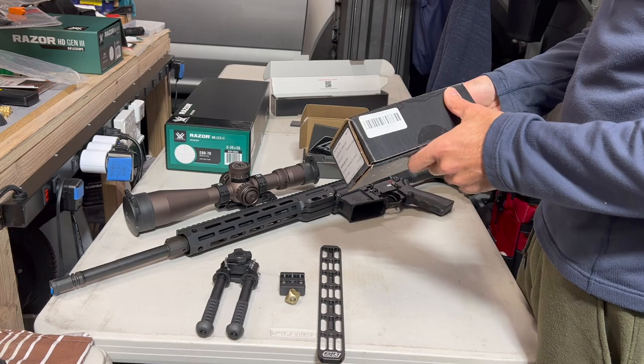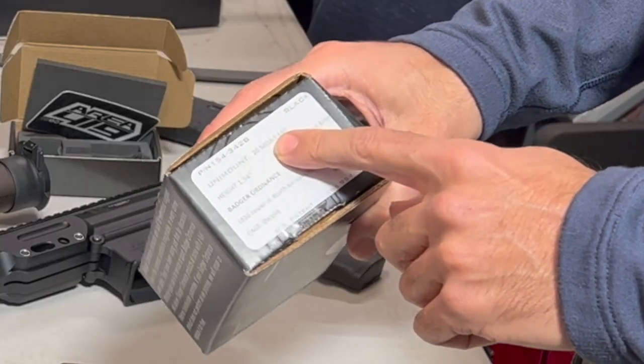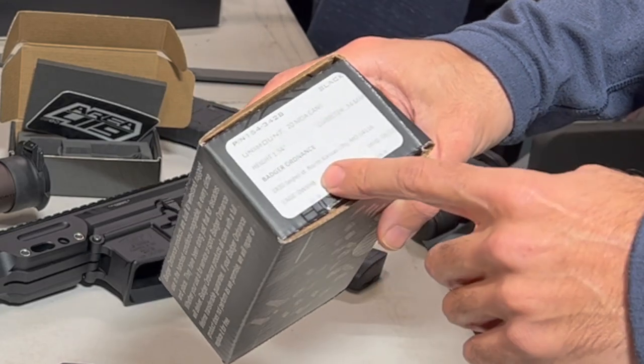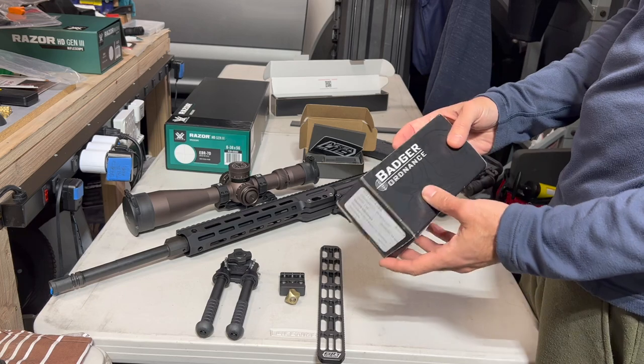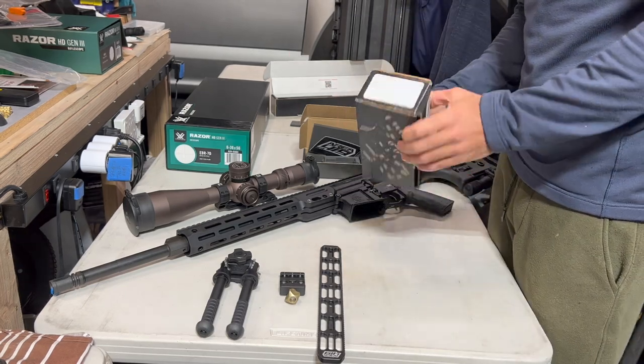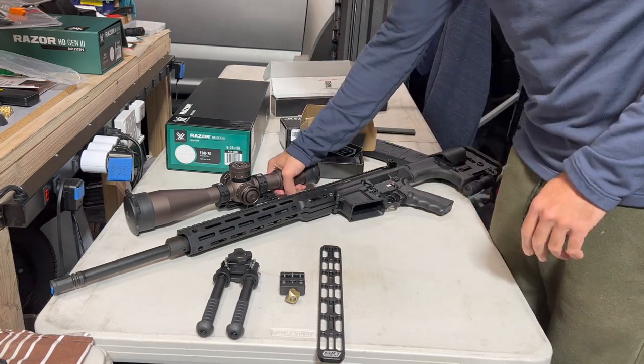I also got this Badger Ordnance Unimount with a 20 MOA cant — 1.54-inch height for 34 millimeter. These are American-made Badger Ordnance mounts. He gave me a little bit of a break buying both the scope and mount together, and this was definitely a big-ticket purchase.